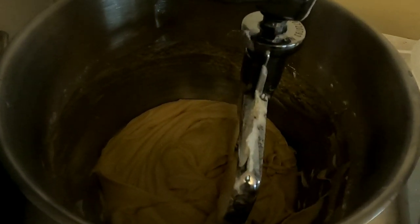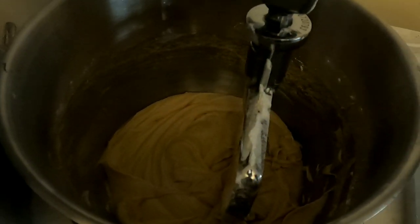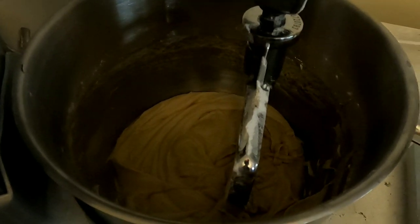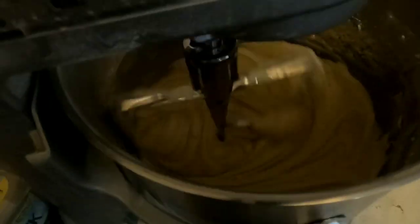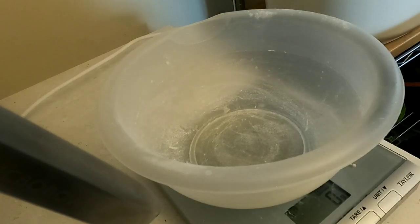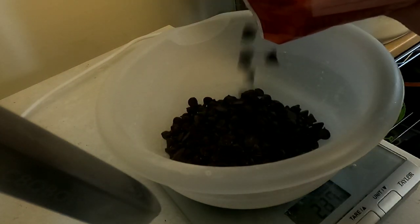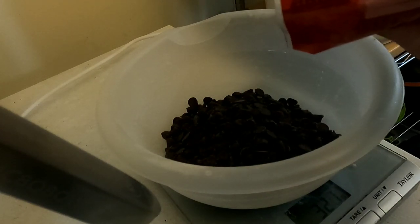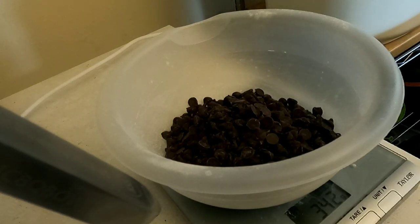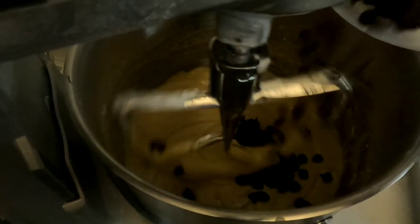Now this has got raw egg in it — you probably shouldn't eat it, but I've been doing it since I was a little kid, still ain't dead. Next thing you want to do is add 340 grams of semi-sweet chocolate chips. You're going to fold that into the dough — I usually lower the bowl, start it up, and slowly pour them in.